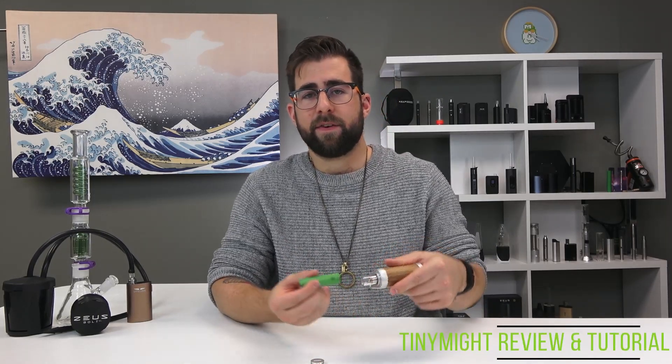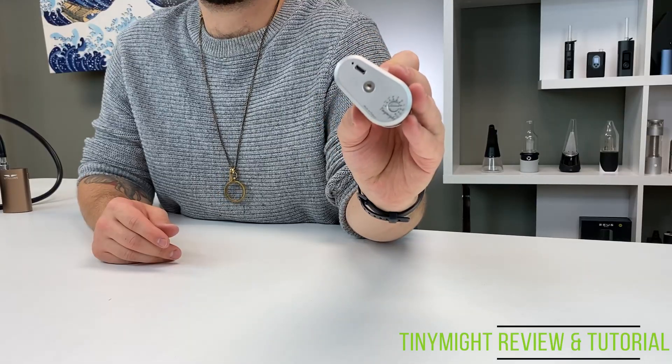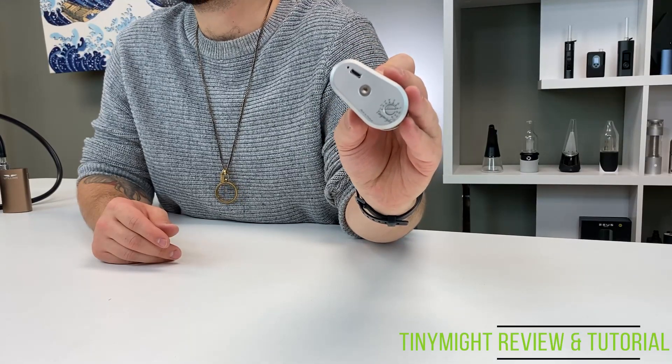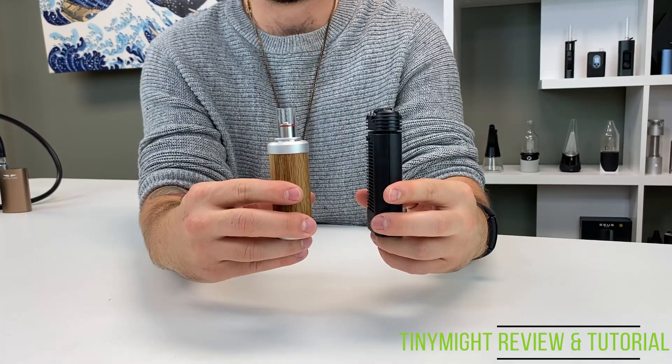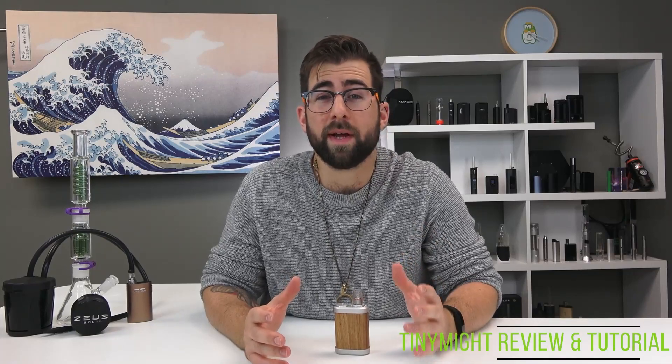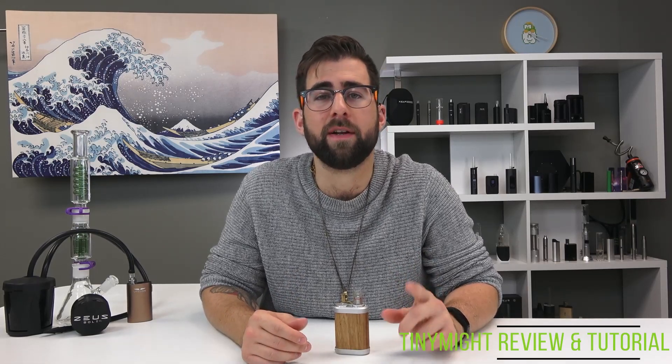The Tiny Might has a removable 18650 battery that will last you just under an hour before needing a recharge. You can recharge the Tiny Might using the micro USB port at the bottom of the device, or by recharging extra 18650 batteries and swapping them out — it's up to you. In terms of portability, the Tiny Might stacks up around the same size as the Crafty Plus. The oak is durable, but it's so nice that I don't want to scratch it, so I would definitely put it in some sort of bag or backpack, or keep it inside the pouch inside the bag.